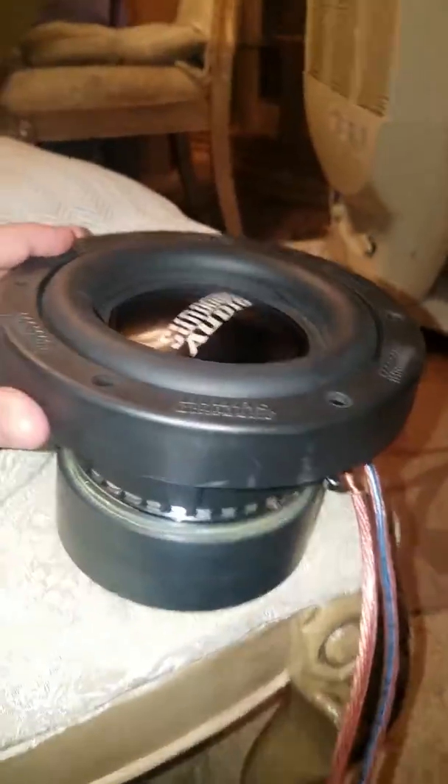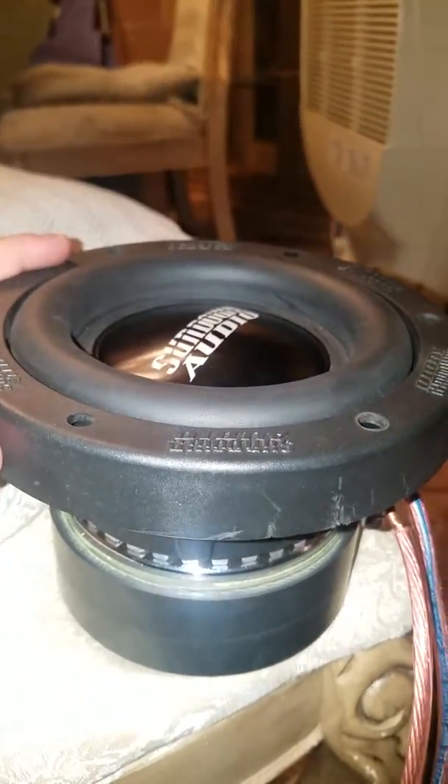My voltage right now is 13.65. I'm gonna show you the excursion on this baby. This thing flies, it has so much throw — 16 millimeters.